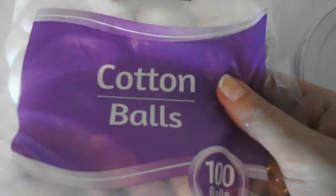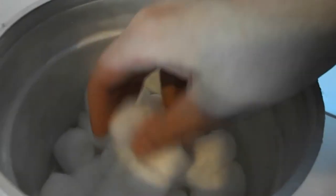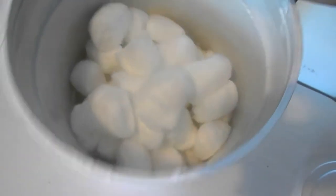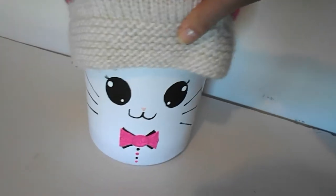Now I'll get my cotton balls and go ahead and put them in here - that's why I made this cute little thing. It's gonna hold all my cotton balls and it's kind of an organization tool. And yes, you can even store your headbands in it if you like.